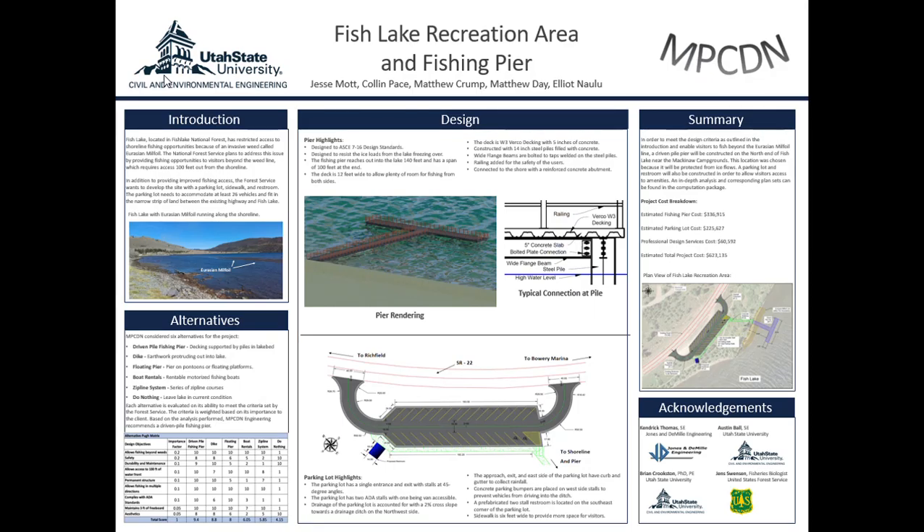As Elliot discussed, the pew matrix was used to help us decide that a driven pile pier would best meet the criteria set forth by the Forest Service. To begin the design of the driven pile pier, we used ASCE 7-16 to calculate the loads that the pier would need to resist.